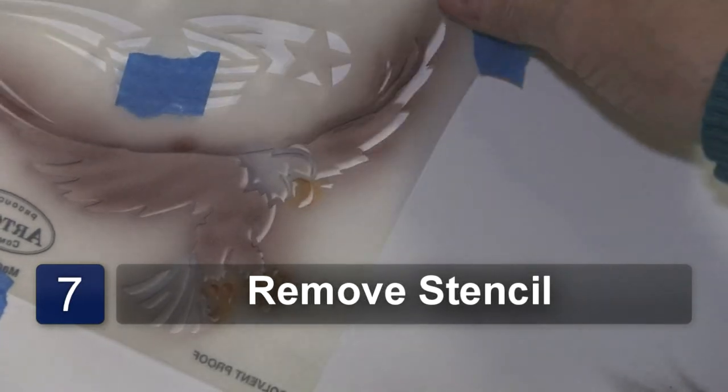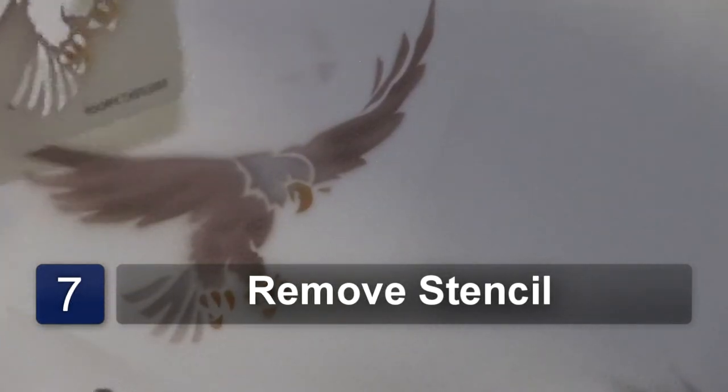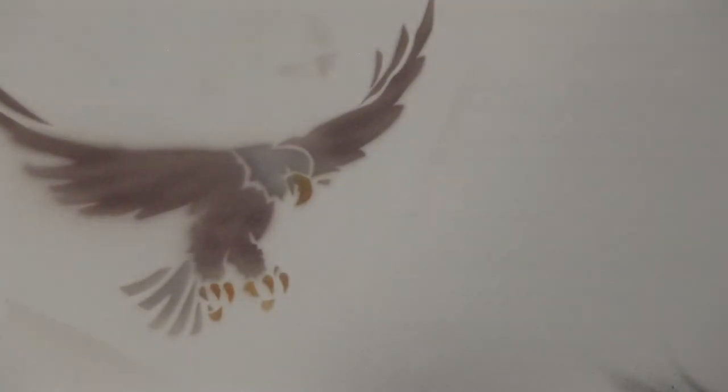And there we have our eagle. Take the stencil off and we have our bird. Thank you for watching. I'm Susan at susansairbrush.net.